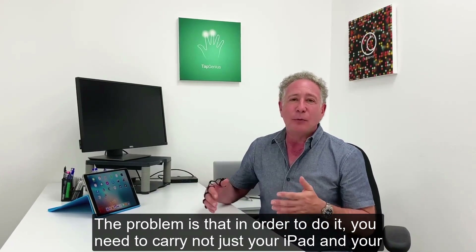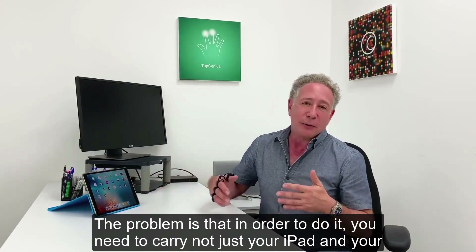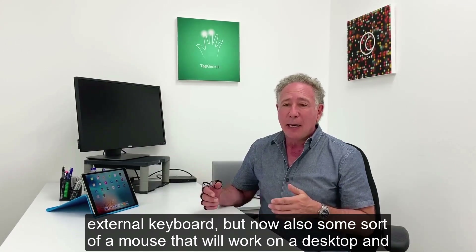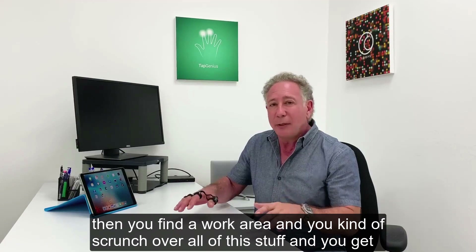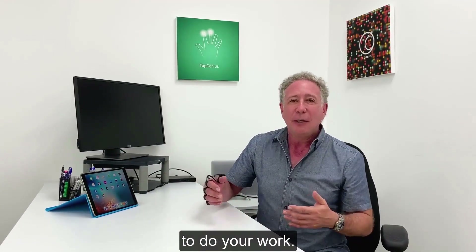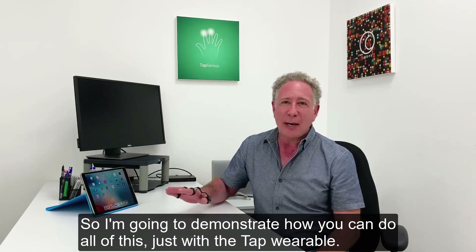The problem is that in order to do it, you need to carry not just your iPad and your external keyboard, but now also some sort of a mouse that will work on a desktop. Then you find a work area and you kind of scrunch over all this stuff and you get to do your work. So I'm going to demonstrate how you can do all of this just with the Tap wearable.